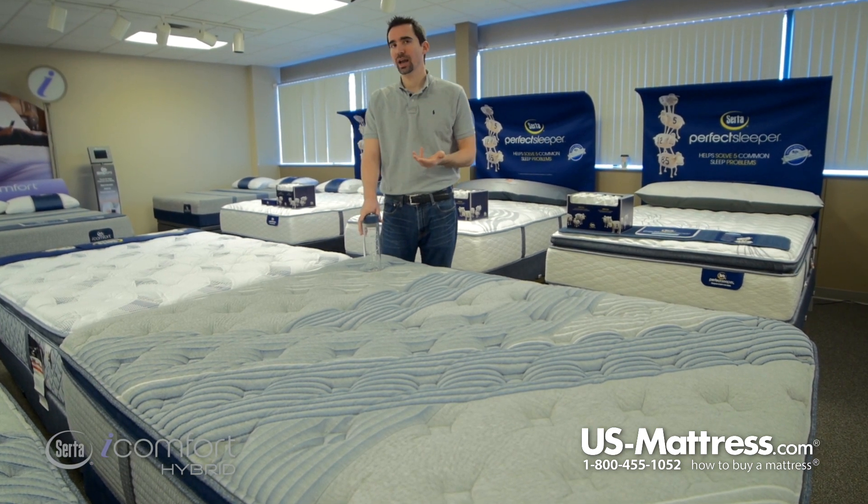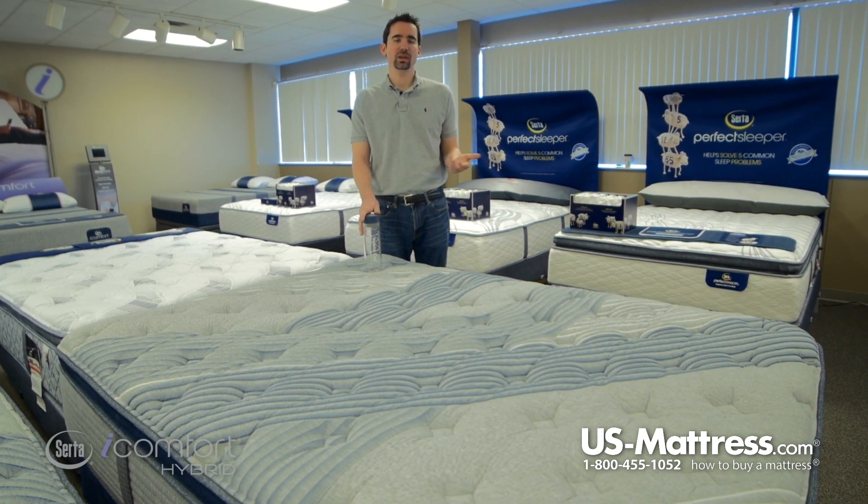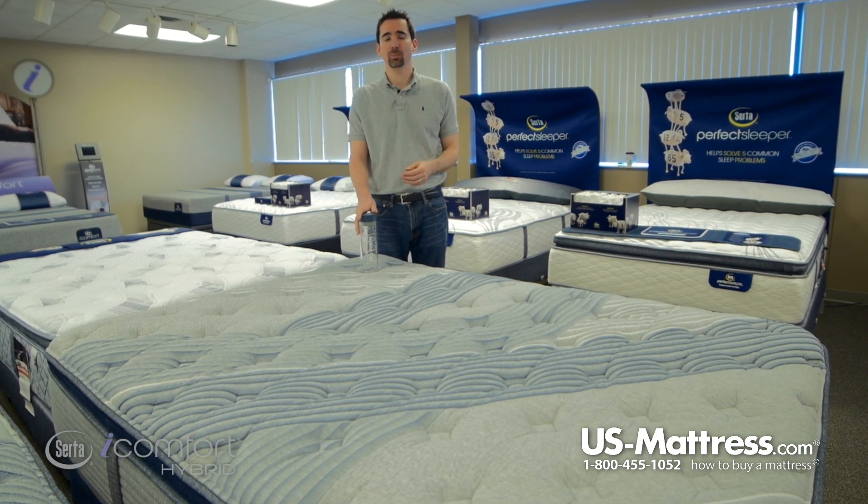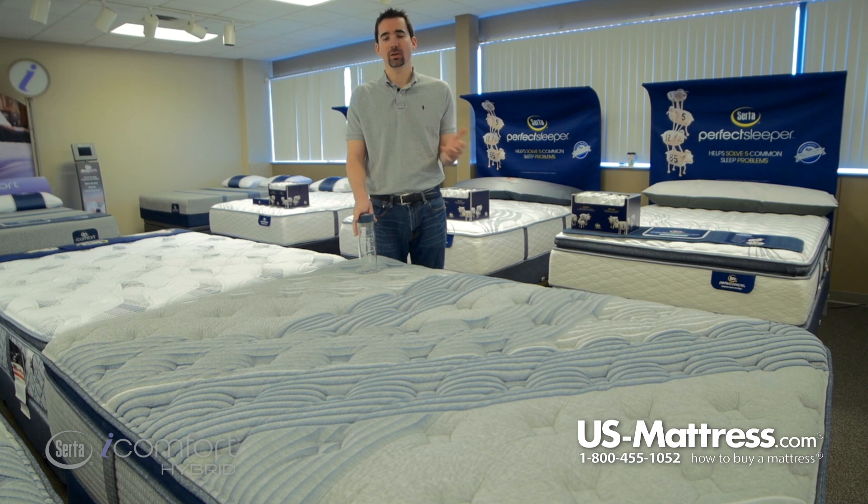If you prefer something more on the firmer side, I would take a look at the 1000 in other comfort levels — like the Luxury Firm or the Luxury Firm Pillow Top — as those might be a good way to go.